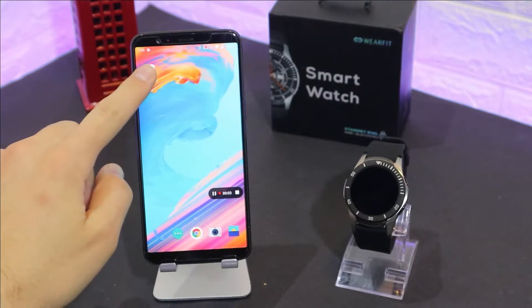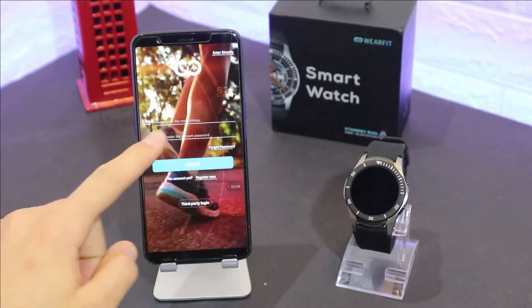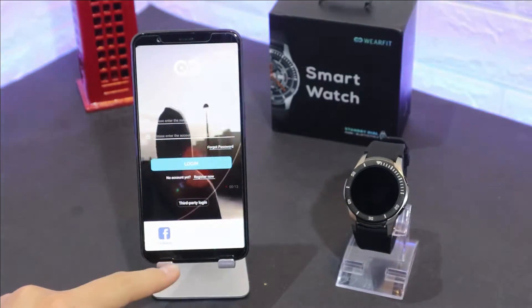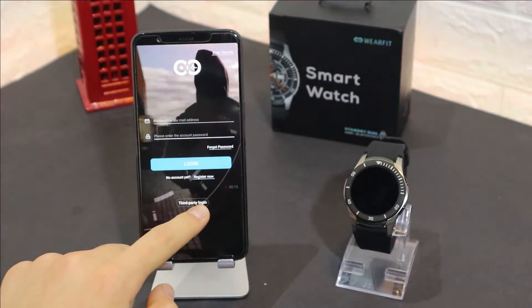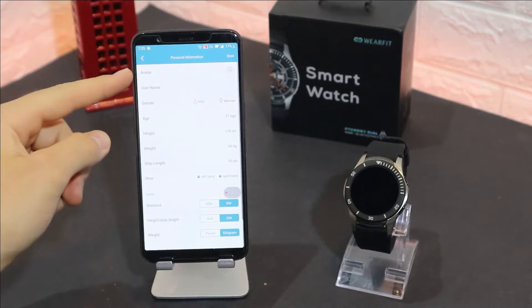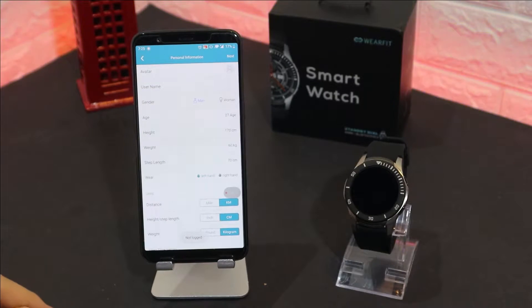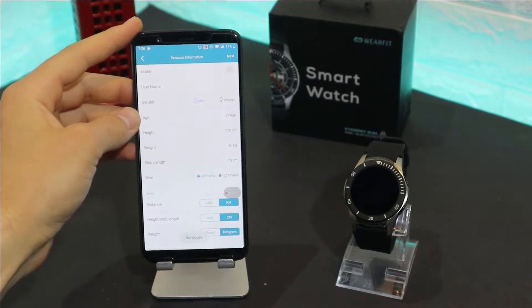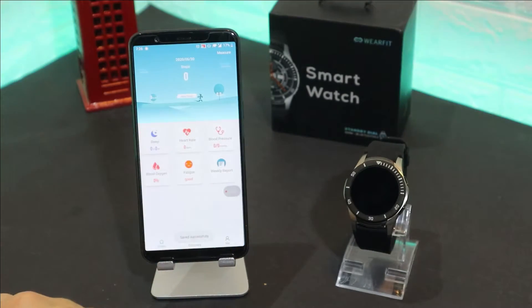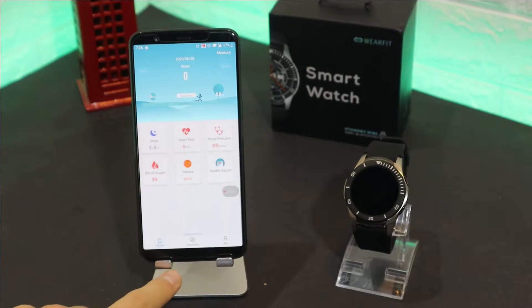You can see we have our app already downloaded. We have a couple of options to enter: we have the sign-in option, third-party login with Facebook, or enter directly. I'm going to enter directly because it's easier. I highly recommend you to log in with an account and fill up your personal information very carefully and correctly so you get more accurate data.